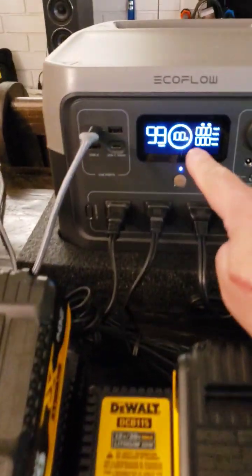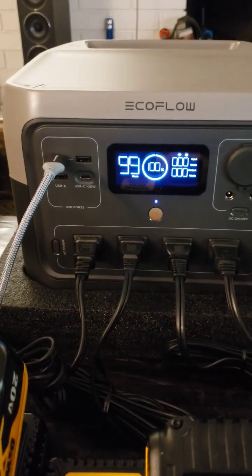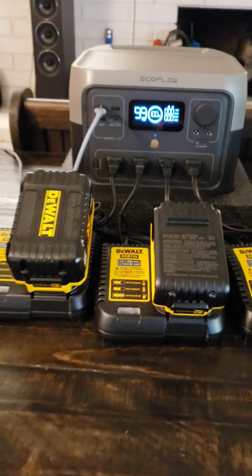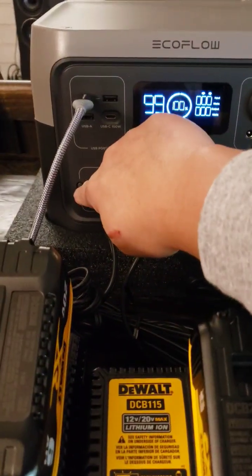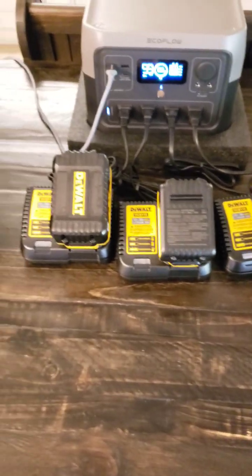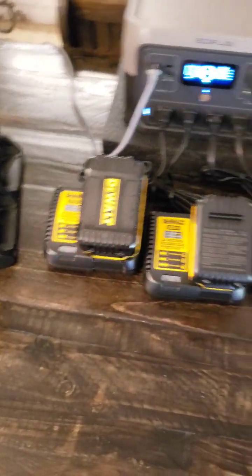Okay, I'm going to turn this on. This is the input and the output. As soon as I turn this on, hopefully I don't blow up the machine. Here we go. Oh my goodness, they're charging.